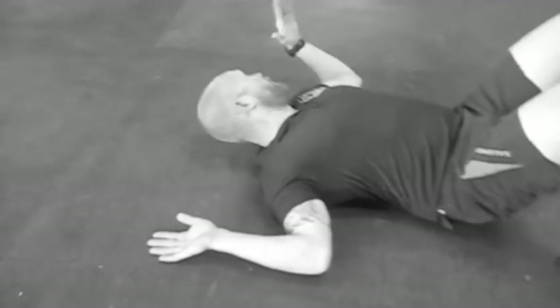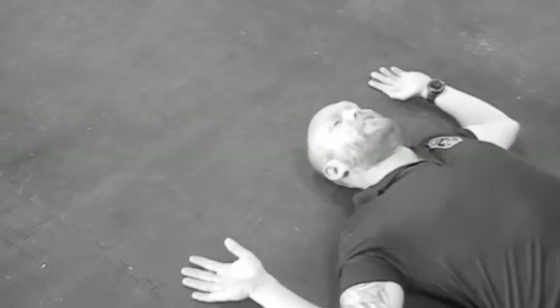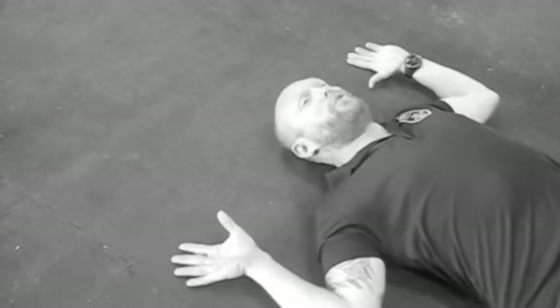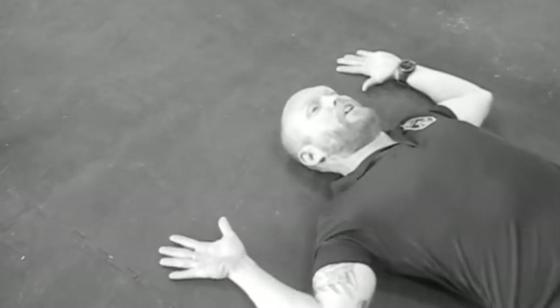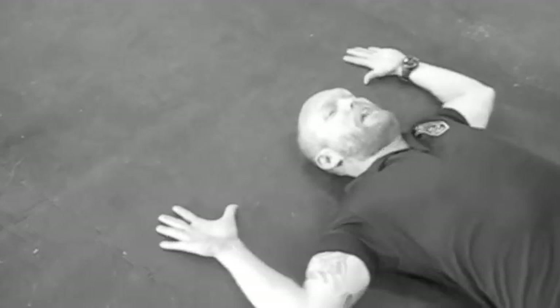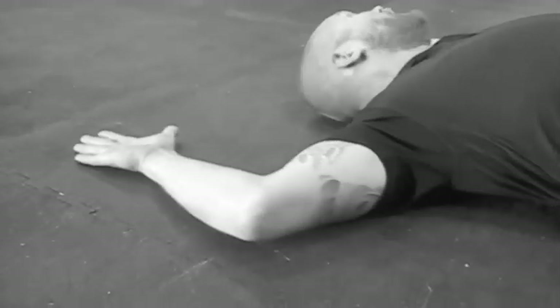Put your elbows and wrists on the ground while engaging your scapula — wiggle a little bit to keep your scapula engaged, like you're trying to pinch something with your shoulder blades. From here, you're just squeezing your arms up overhead and pulling them right back down, keeping everything nice and engaged.